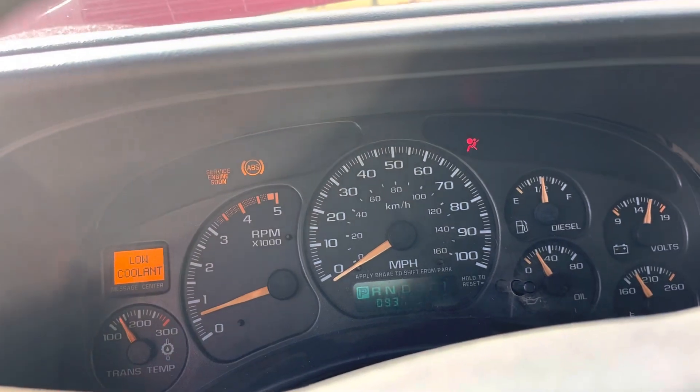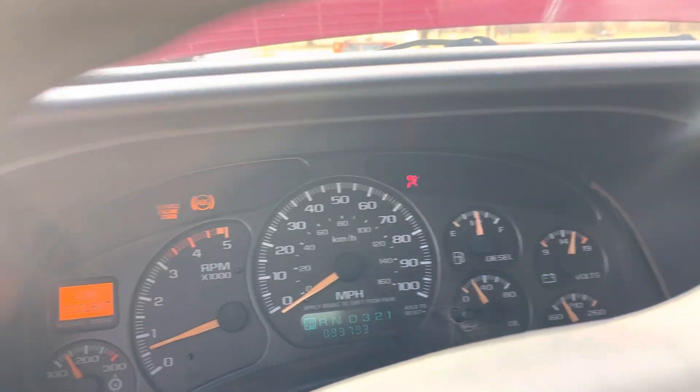Looks like it's reading 93 — let's see if you can see that. 93,793 on the odometer.